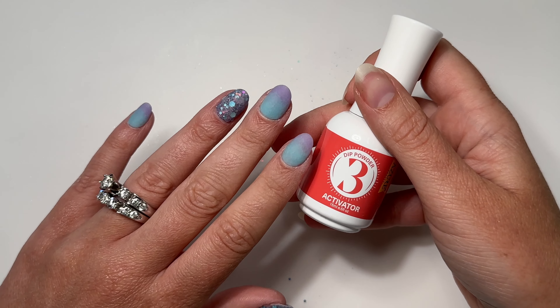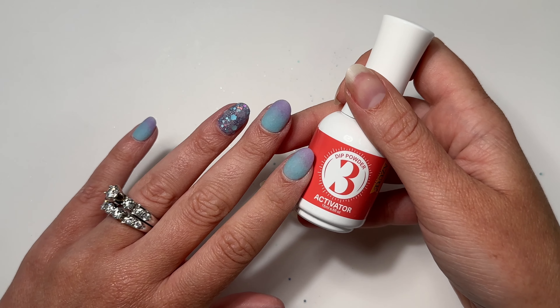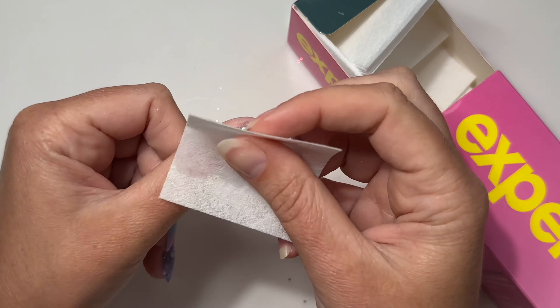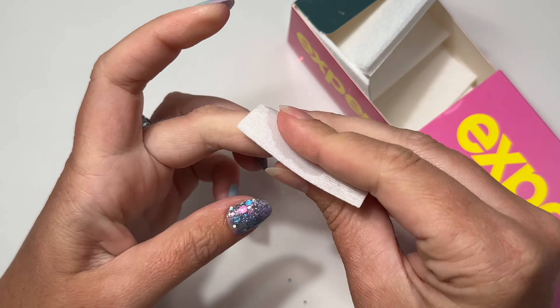Dust off the excess and then follow those steps for each nail. If you are using dip powder top coat, you would do your activator as normal, let it dry, and then do two layers of top coat. However, I've been dying to try out this glitter top coat from Revel. Because I'm doing a gel top coat, I have to cleanse with rubbing alcohol and skip the second activator. Revel just launched these gel top coat overlays — one has a pink shimmer, one is green and blue, and the one I'm using today is purple and blue. You can use them on gel polish or dip powder.